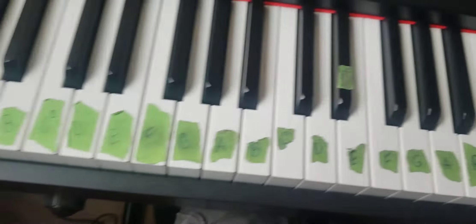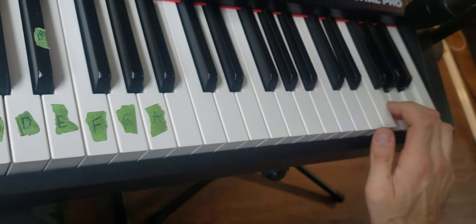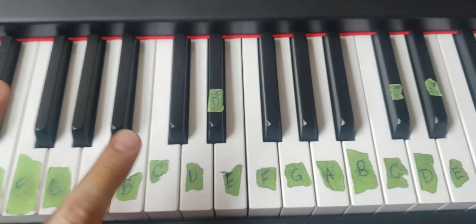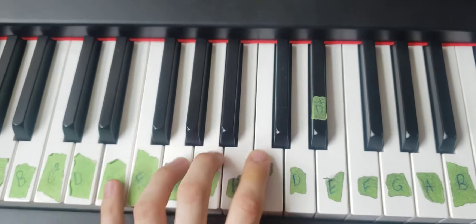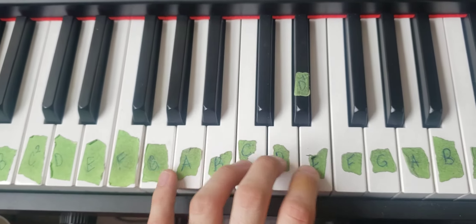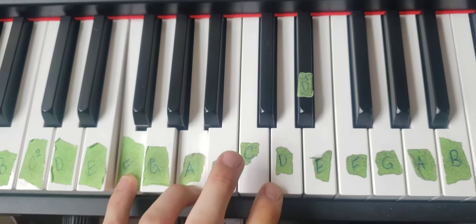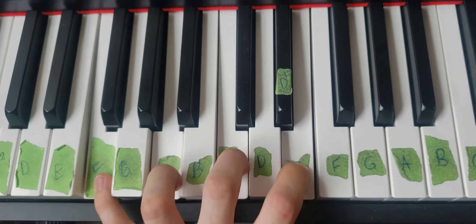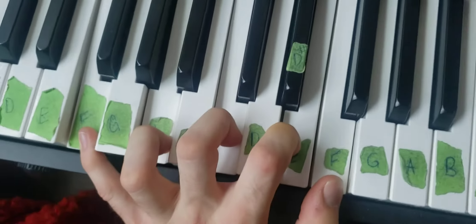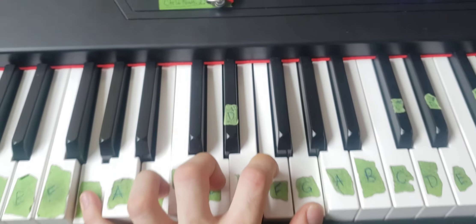Then we would do the same thing on this side with this hand. After that we have the hand stretching technique: I'm going to be playing an F major seventh, a G major seventh, and a C major seventh. We do the same technique — hold the notes, stretch those fingers, maintain that curvature.